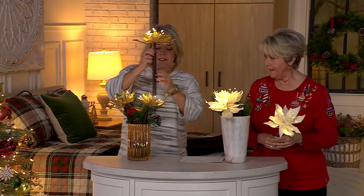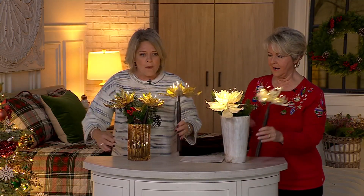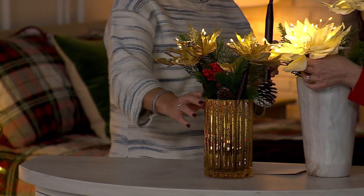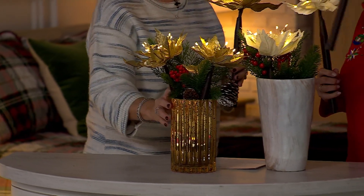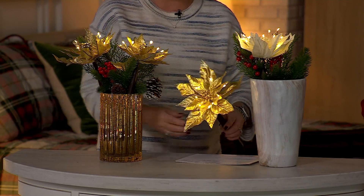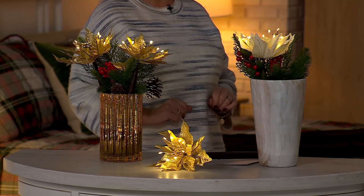I love the height — these do stand 16 inches tall, so they are nice and substantial. Notice the difference in the vases that we put them in here. This one here is about nine inches and then this one's probably about 11. We did that so that you can see you can do them in different styles. And again, you can even lay them down and tuck them into garland and that sort of thing as well.